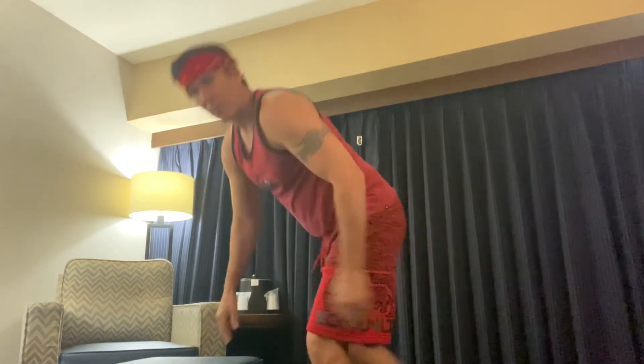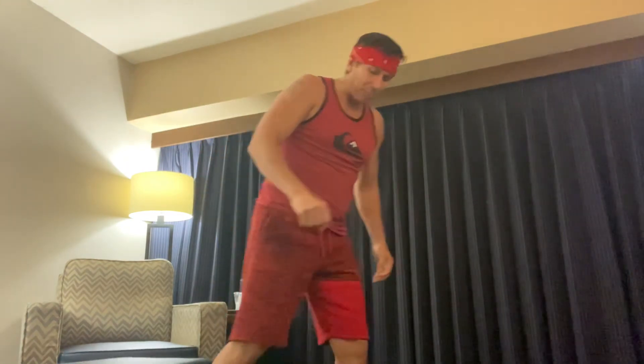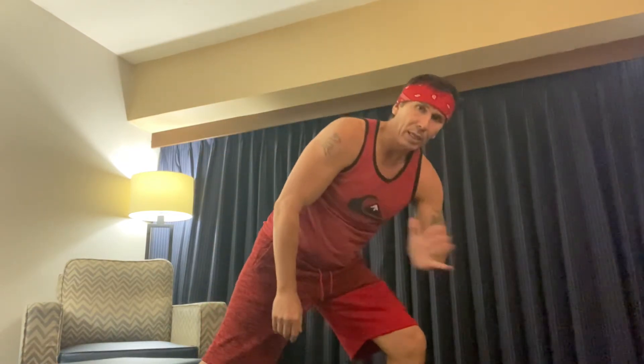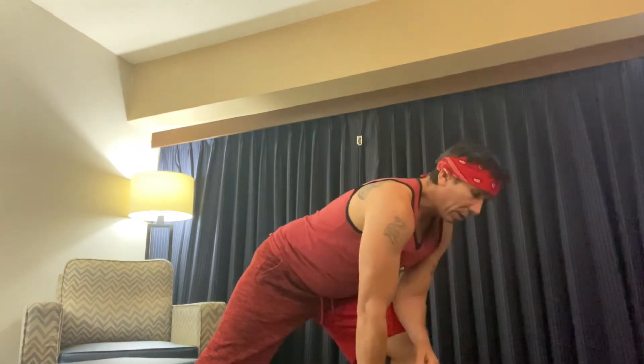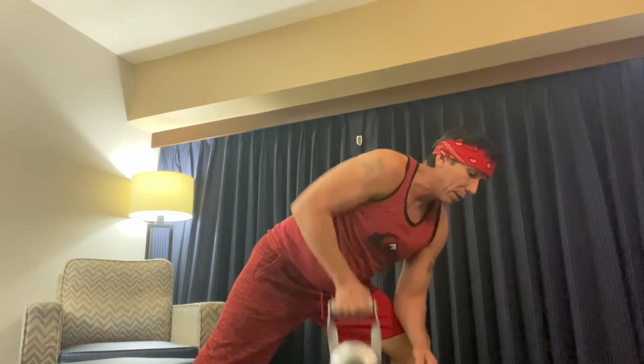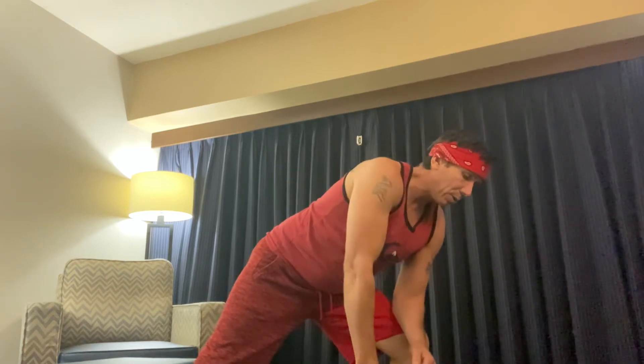If you don't have a bench to put your hand on, no problem. Just lean forward, take this elbow, and instead of posting it, you're just going to rest it here on the thigh right above the kneecap. Same thing here — straighten out. Nothing too complicated.